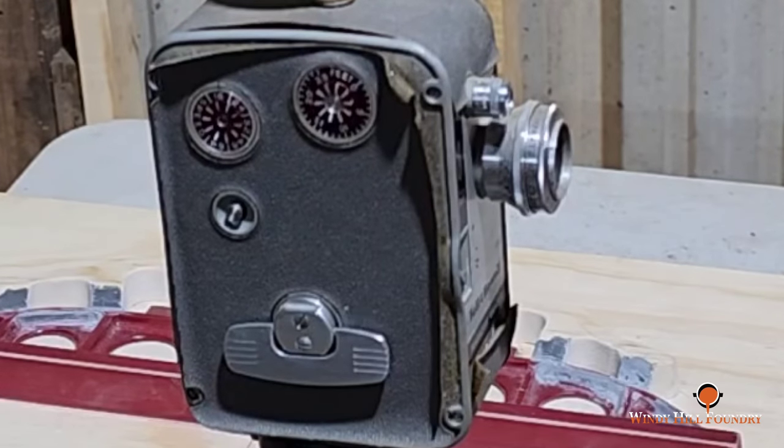One of you guys pointed out on last week's video about how blurry and out of focus some of the shots were. I want to apologize — I have remedied the situation. Here are the gears in the camera; when I'd go in on the optical zoom trying to focus, the problem was I just forgot to turn the oiler on. For those who have been asking about the Windy Hill Foundry hats, these are now available on my website, windyhillfoundry.com, under stores, or you can click on the above link. These are on the pricey side, but keep in mind the shipping is included. Have a good day.